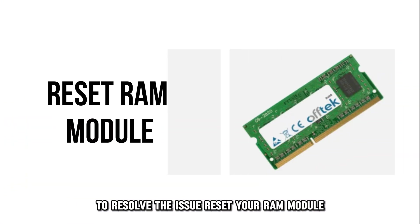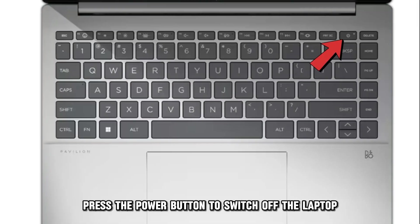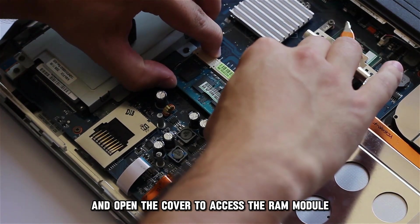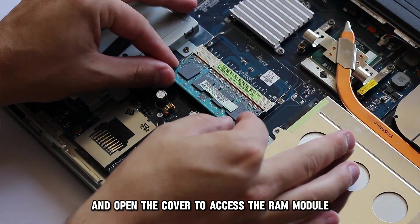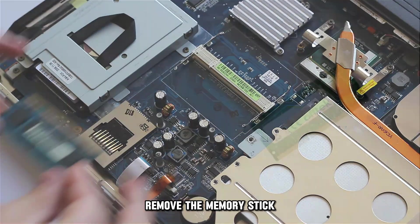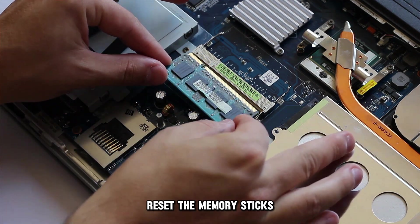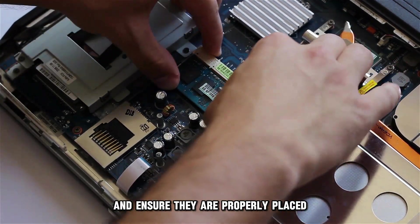Reset your RAM module. Press the power button to switch off the laptop. Flip the laptop to access the back cover, and open the cover to access the RAM module. Remove the memory stick, and carefully clean it with a soft cloth dipped in petrol or thinner. Then reseat the memory sticks and ensure they are properly placed.